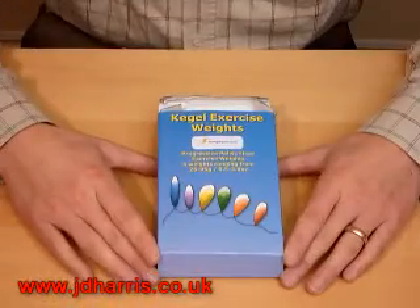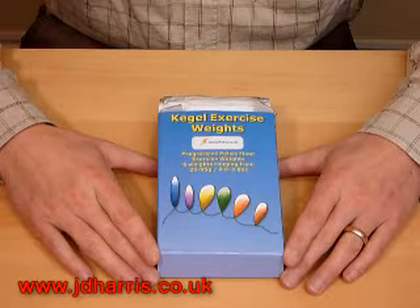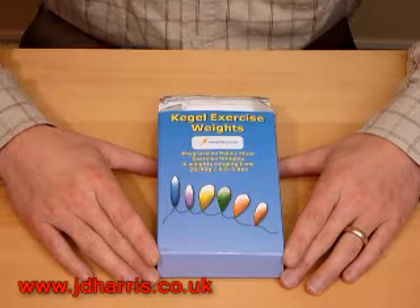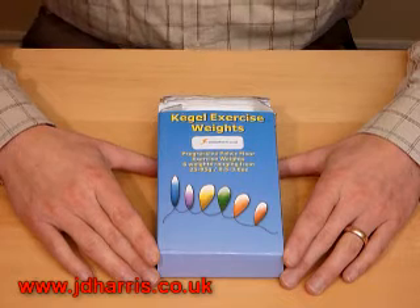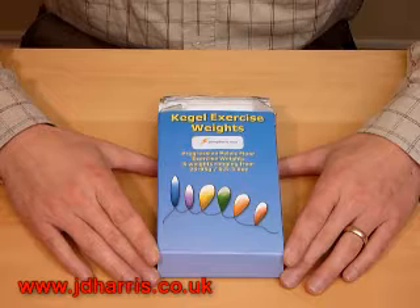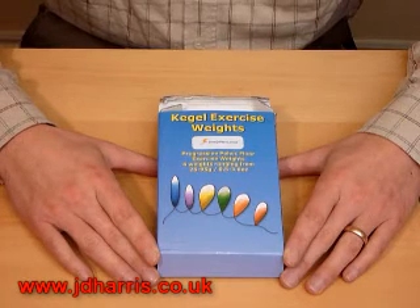Here's a set of the JD Harris Kegel exercise weights. These are the most effective weights you can get on the market for two reasons: they have the highest top weight, and secondly they have the greatest range of weights. There are six different weights, so they fit the widest range of people.